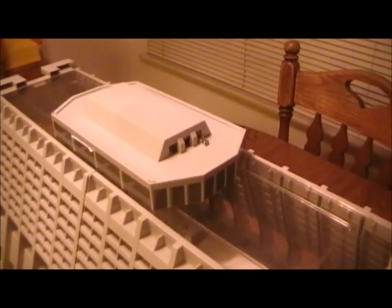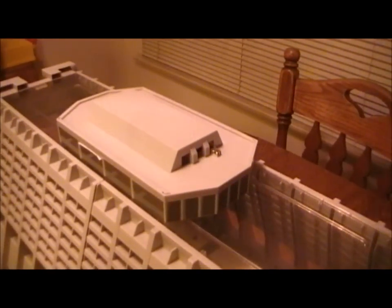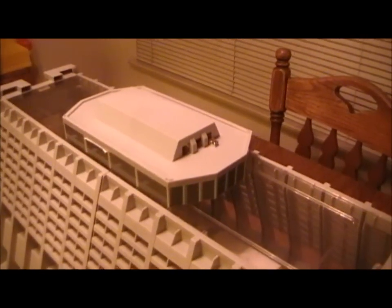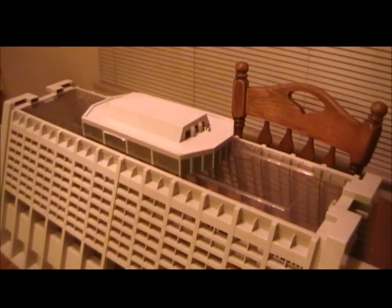Now I'm going to hook it up to the rest of the track and we'll take it for a run. This thing takes a pretty wide curve on the track, so I'm just going to set it up on the floor in the living room — I'll move the coffee table and we'll set it up and take it for a run.